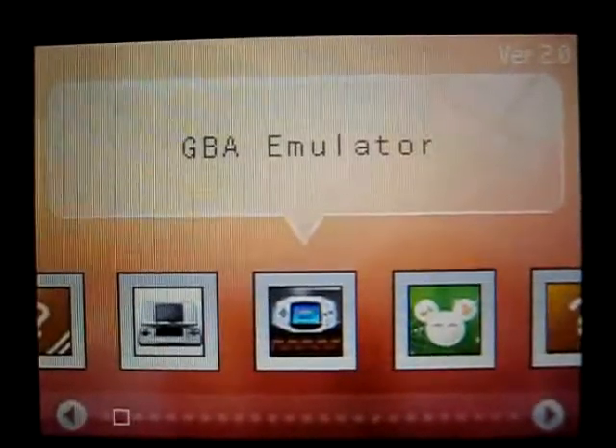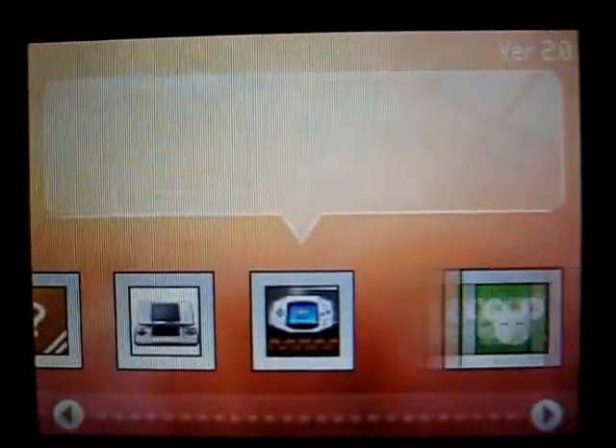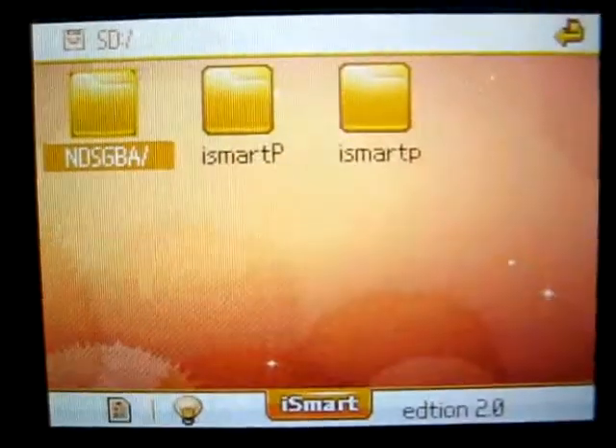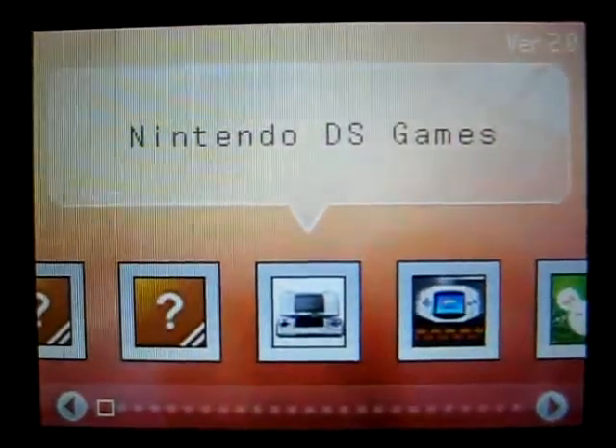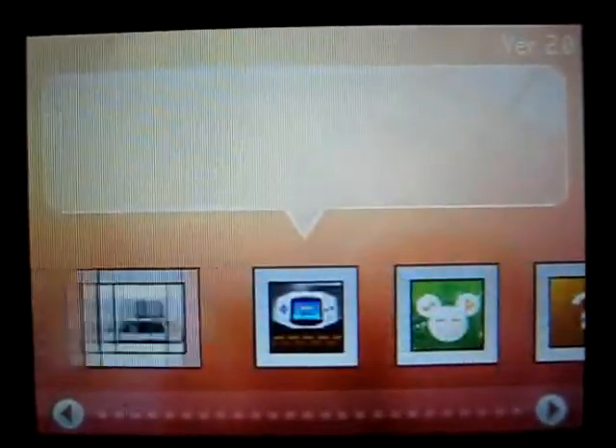This is a blank microSD so I can't really show you too much, but if you guys boot up parts you'll see that the cart is very similar to the SuperCard DS2.